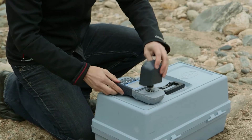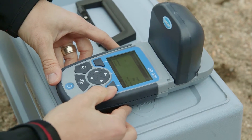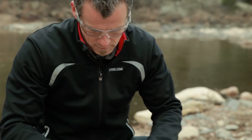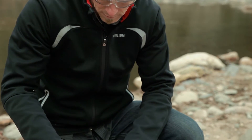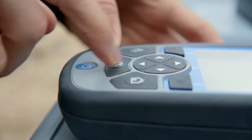What does ideal look like in the field? Something that allows you to test your most common parameters quickly. Ideal is equipment protected against the elements. Ideal means you test easily and have confidence in the data without transcription errors.